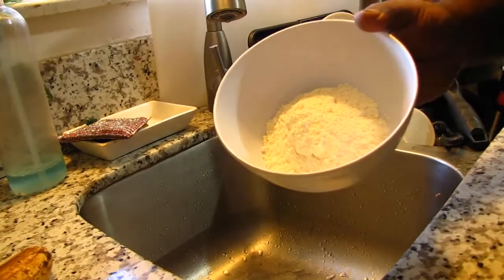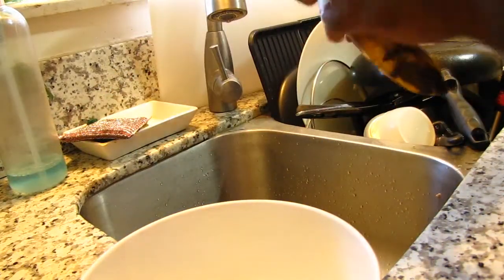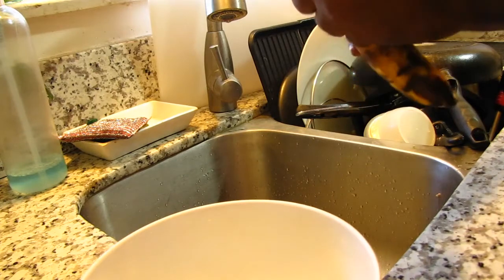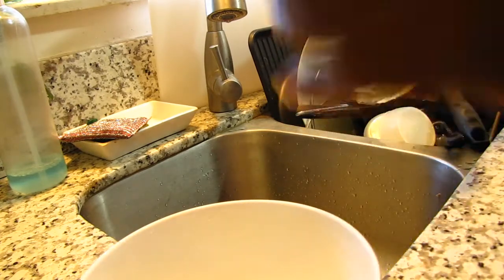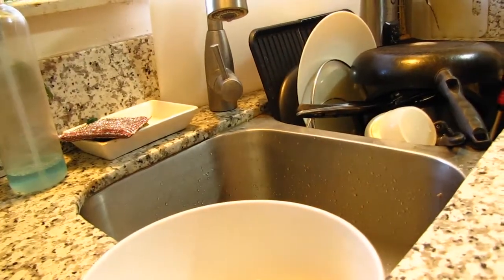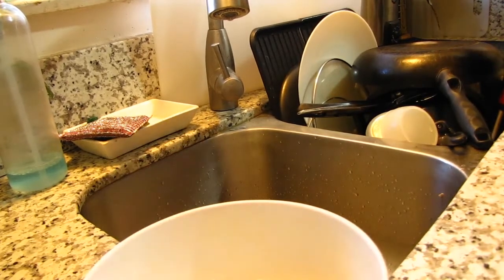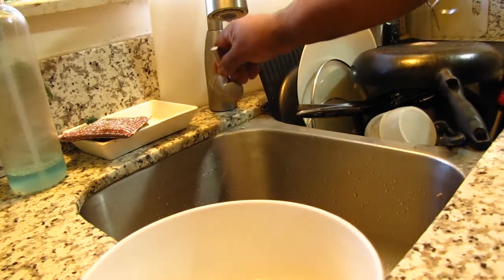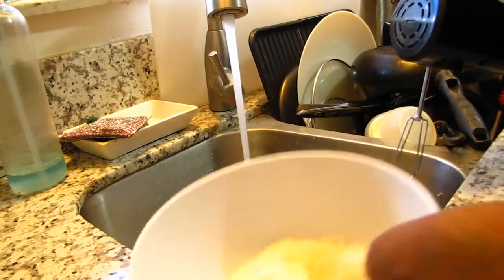I got three scoops of the pancake mix in here and I'm just gonna put a small piece of banana in there. Doesn't take much banana, not much at all — just a small piece. Throw it in there and then let's mix it up. Just add water — mix it — simple.